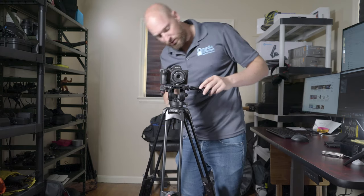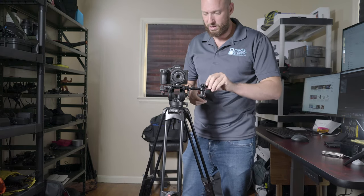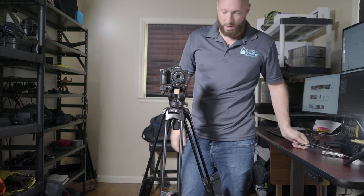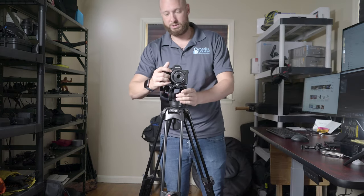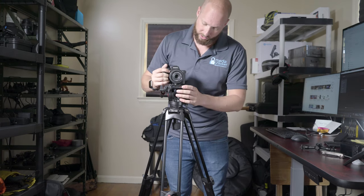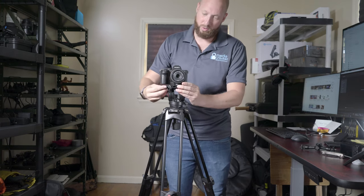There's just one accessory piece, but most newer fluid head tripods will have that. As far as taking the plate on and off, of course it locks until you push the red button — once you've loosened it up it locks in really well. It uses the Manfrotto plate.